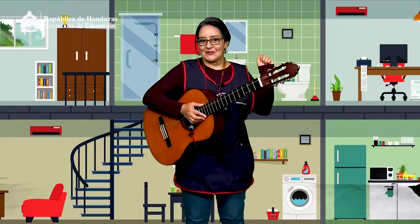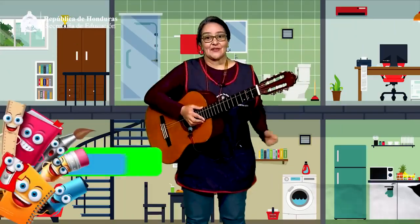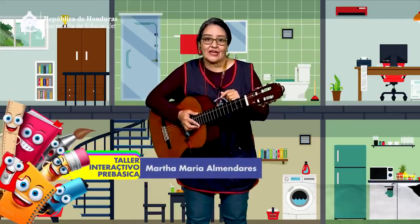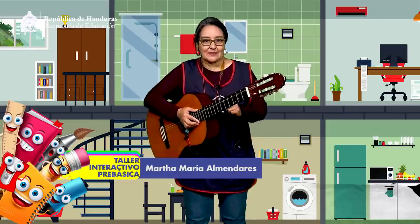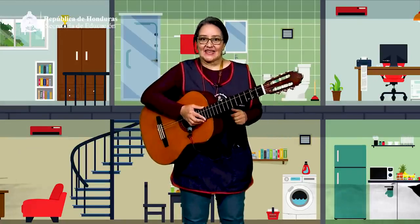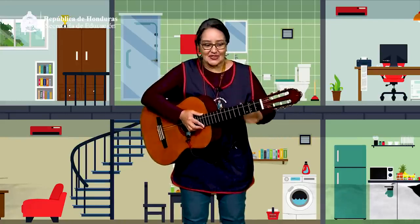¡Excelente! Hoy tuvimos un taller muy divertido. Reforzamos los temas que su maestra está compartiendo con ustedes durante la semana. Para motivarnos aún más, vamos a cantar la canción Una casita de cartón. Escuchemos con atención.